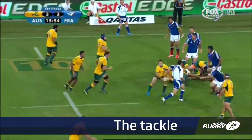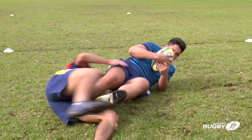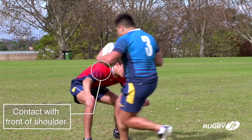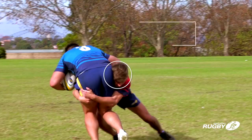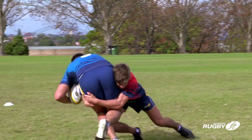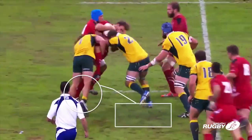Good technique in the tackle will minimise injuries to players. Key areas to focus on in the contact: the defender makes contact with the front of their shoulder, head behind the ball carrier, grip and stick, squeeze arms around the buttocks – this is termed cheek to cheek. The defender then drives with the legs to complete the tackle.